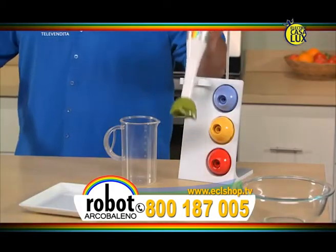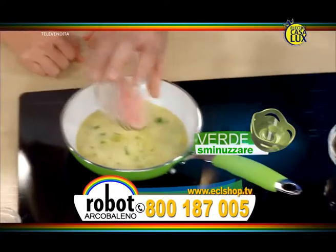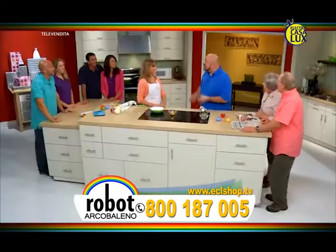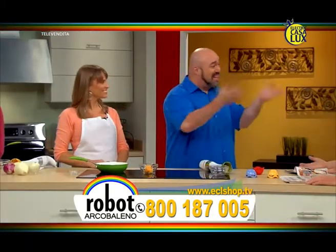Fantastico! Ora prendo la lama per sminuzzare il nostro prosciutto. Guarda! Un paio di secondi e l'ho tritato alla perfezione. Poi lo aggiungo alla nostra omelette in questo modo. Dicci come stai cucinando, Mark. Con Robo Arcobaleno, il modo più semplice e veloce di preparare i migliori piatti sotto l'arcobaleno.